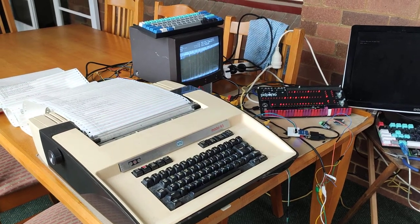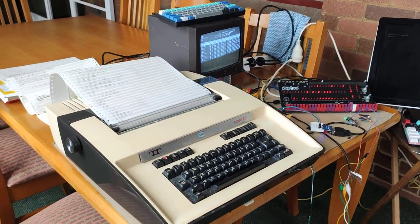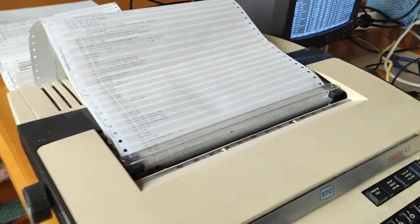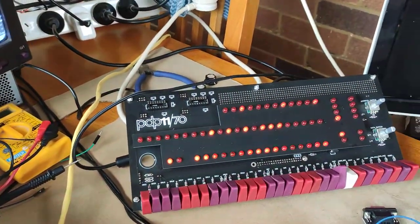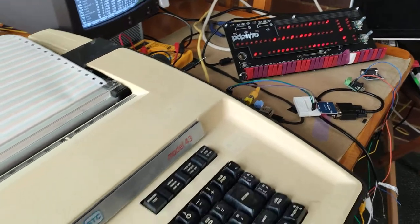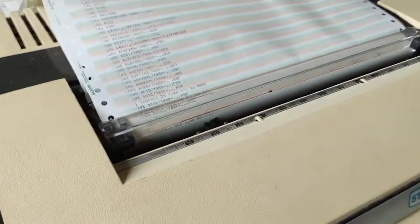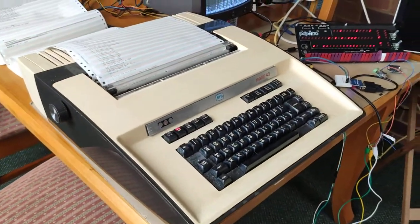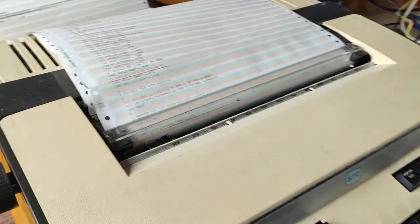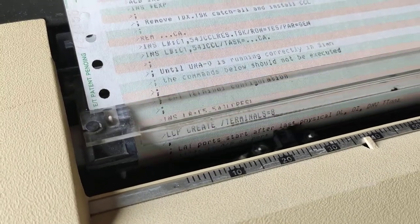This is my PDP-11 clone which is now connected to my Model 43 teletype, and as you can see it's up and running — this is absolutely bloody marvellous. Absolutely brilliant. It's taken me about two months to actually get to the point where this actually works, and this is absolutely fantastic. Computing like it was 1970.